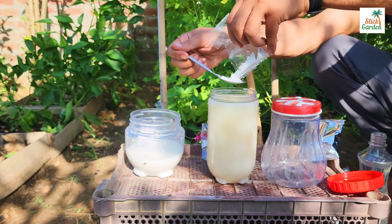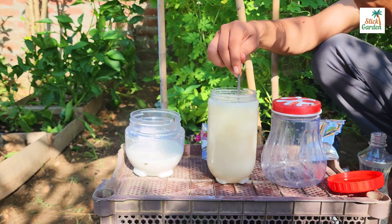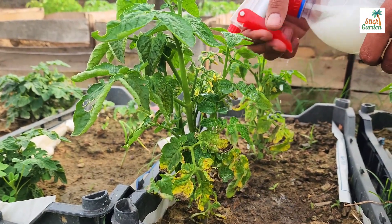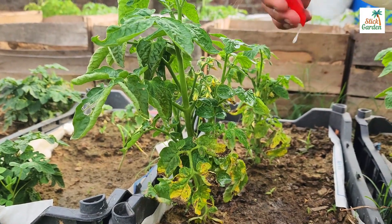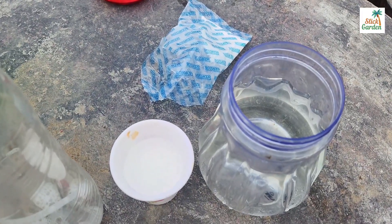Today we'll make an excellent natural fungicide that will keep fungi from appearing on your plants. I'll show you two versions of the fungicide: the first with just one ingredient and the second with three.